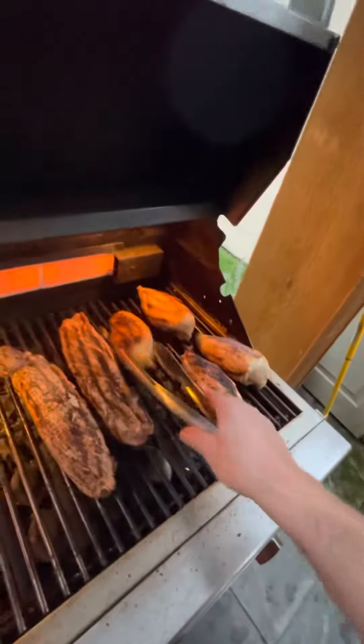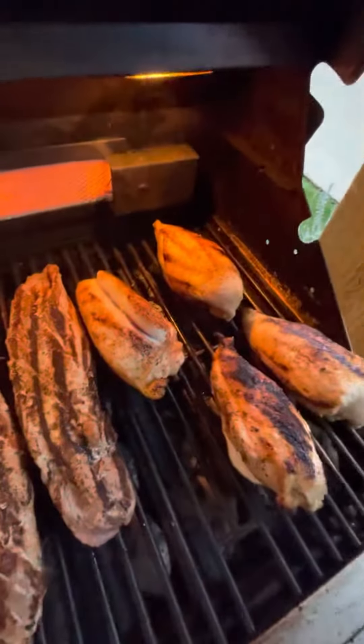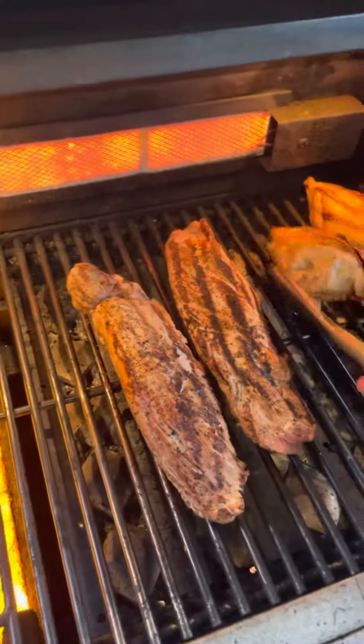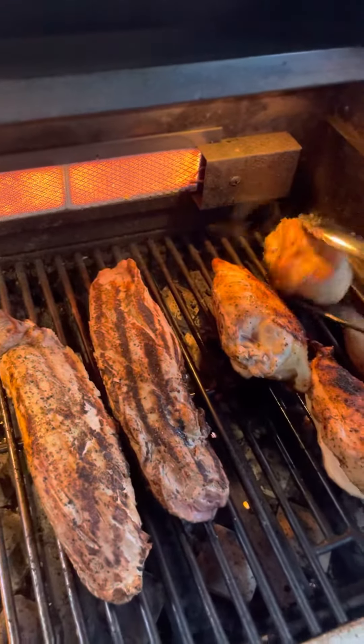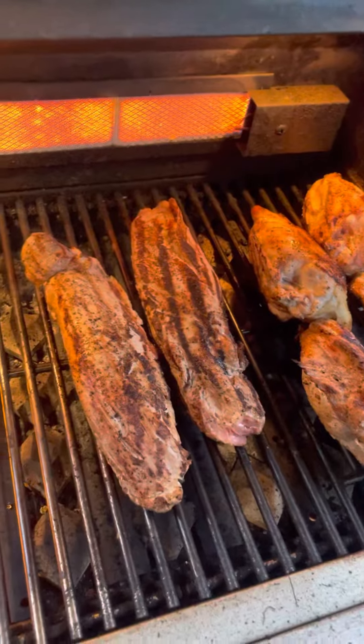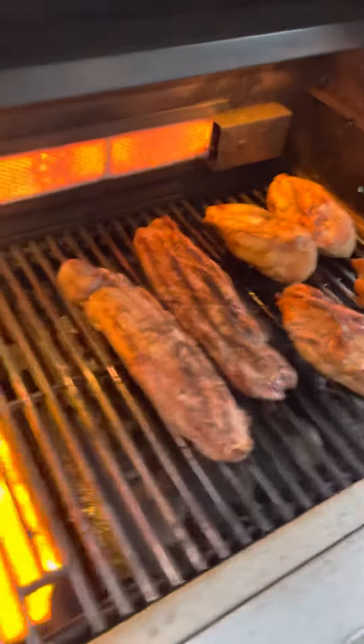We'll check this chicken again — it's starting to split, almost there. Once the juices run clear, we'll know it's done. I've been doing this since I was 11, so I should probably know by now. This part isn't cooking as much, so I'm going to put it back there and bring it forward. There we go.